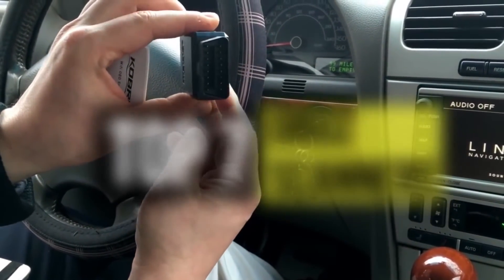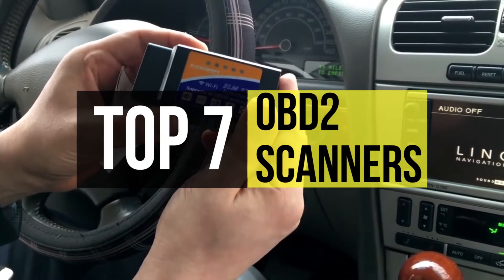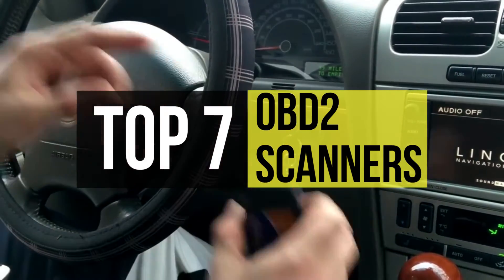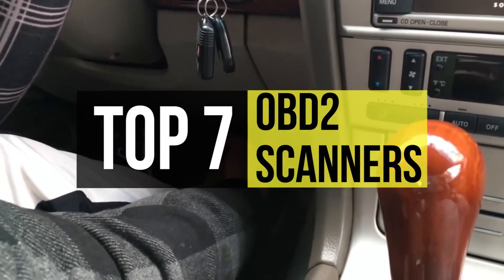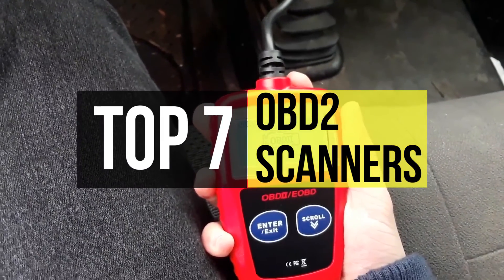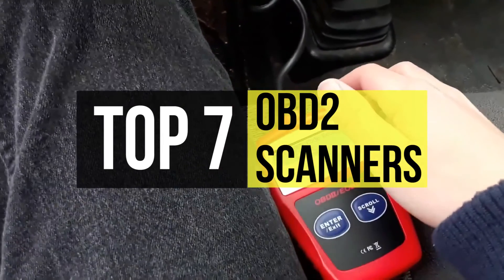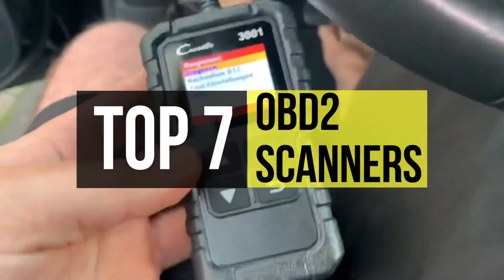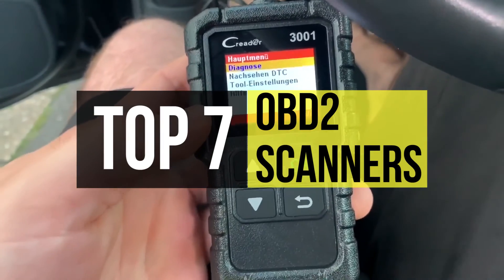Onboard diagnostics 2 is a standard system that onboard computers in cars and trucks use for self-diagnostics and reporting. There are quite a few OBD2 scanners currently on the market, and you want to make sure the one you choose is of high quality. It offers users or technicians enhanced access to various systems and mechanisms inside the car, and informs you if the vehicle is having a problem with any of its components. If you're interested in buying one, we can help with some of the best in the business — check the video description for links.